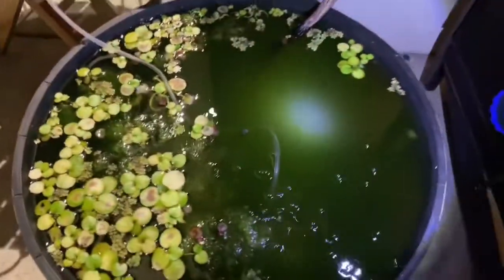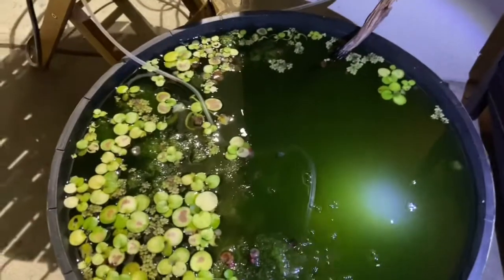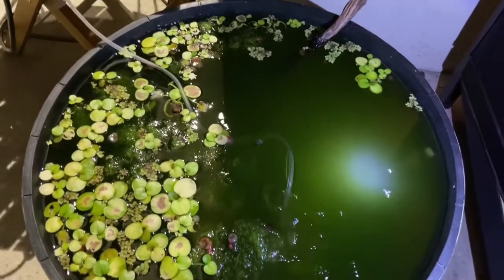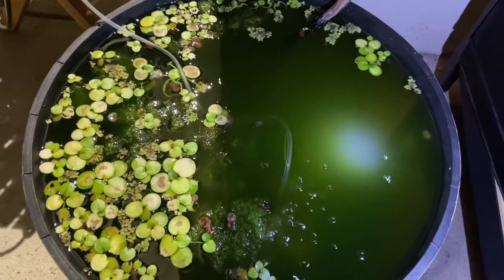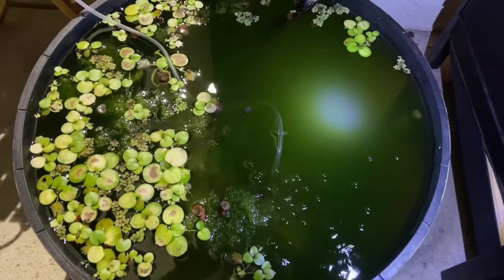One thing I want to mention with your Daphnia culture: if you're keeping it in something like this, which is a smaller body of water, they are prone to crashing. If you're not going to watch your population or remove the Daphnia fairly regularly, it is a good idea to create a secondary or backup culture. I do have one of these going in another area of my yard.